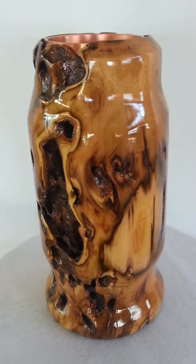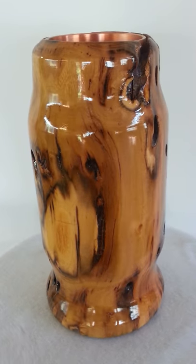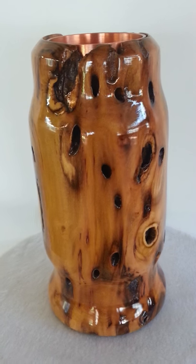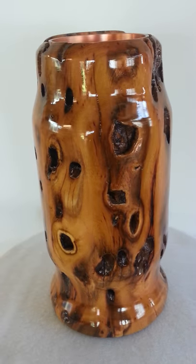This piece is a piece of black locust. It is five inches wide, ten inches high, seven inches deep, lined with copper. In the bottom of the vase on the inside is imitation silver lining so it reflects the light.